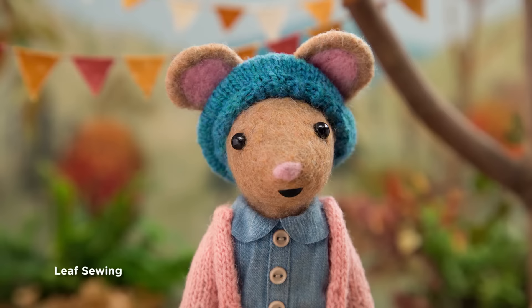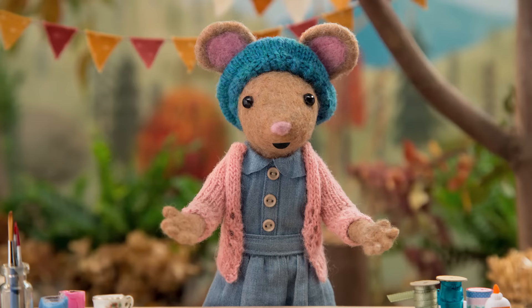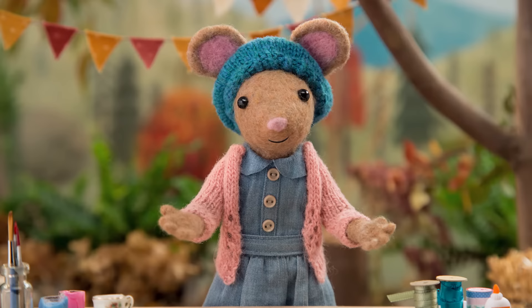Hi Gumboot Kids! Hi Daisy! I was out on a walk just now, and I stopped to feel the leaves growing in my hedge. I just love how soft and waxy they are, and I was inspired to make a nature craft. Would you like to do some leaf sewing with me, Gumboot Kids?